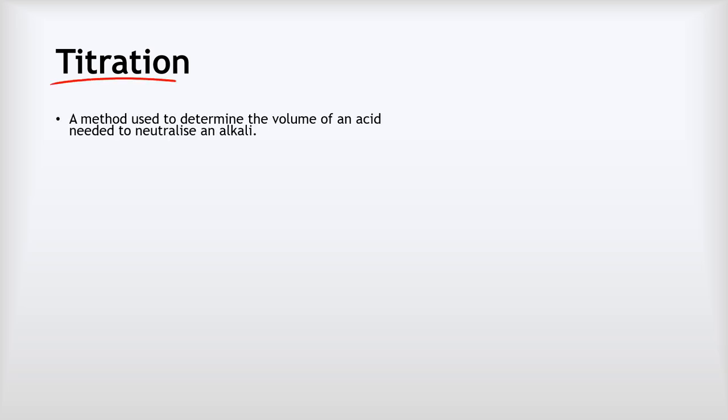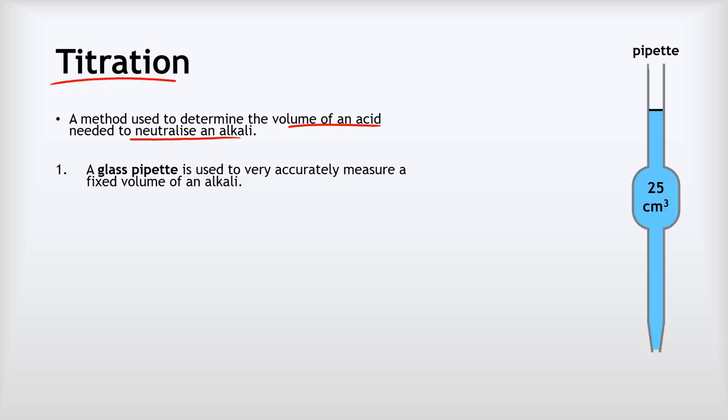The first technique we're going to visit is titration. Titration is a method used to determine the volume of an acid needed to just neutralize an alkali. The first step is that we use a glass pipette to very accurately measure a fixed volume of an alkali. This pipette will very accurately measure exactly 25 centimeters cubed of our alkali.